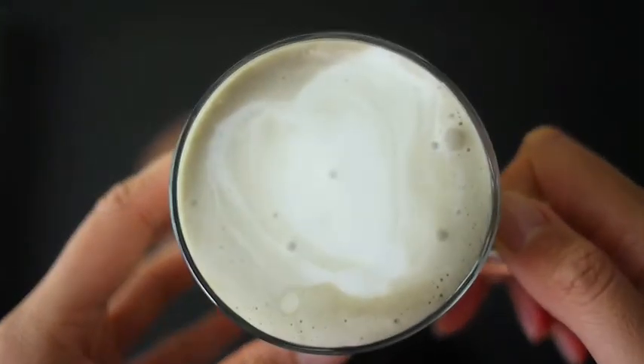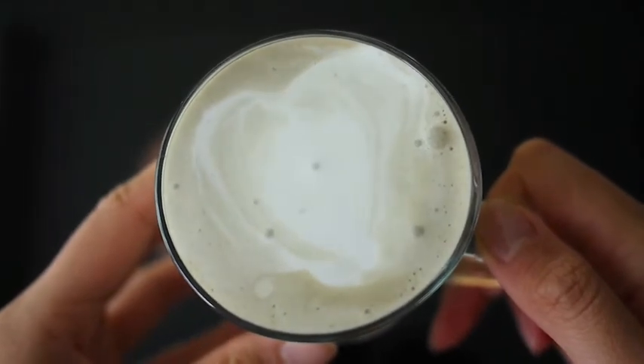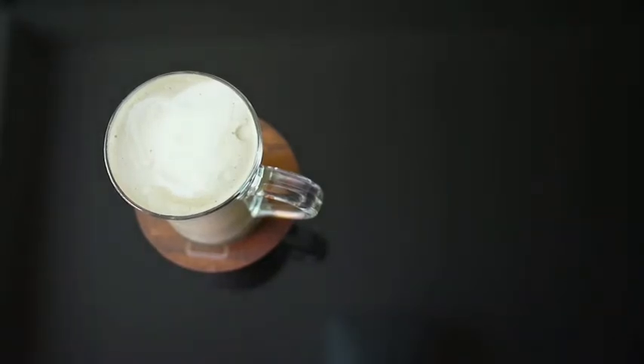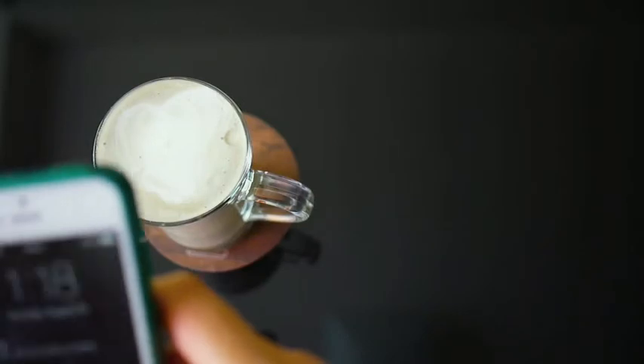To be honest, when I'm doing it for myself, I just dump the green tea powder with the milk into the frother, froth the whole thing, and drink it straight from the frother without even pouring it into a cup. But for someone special or a special occasion, it's nice to practice your latte designs — it looks more special if you're making it for someone.